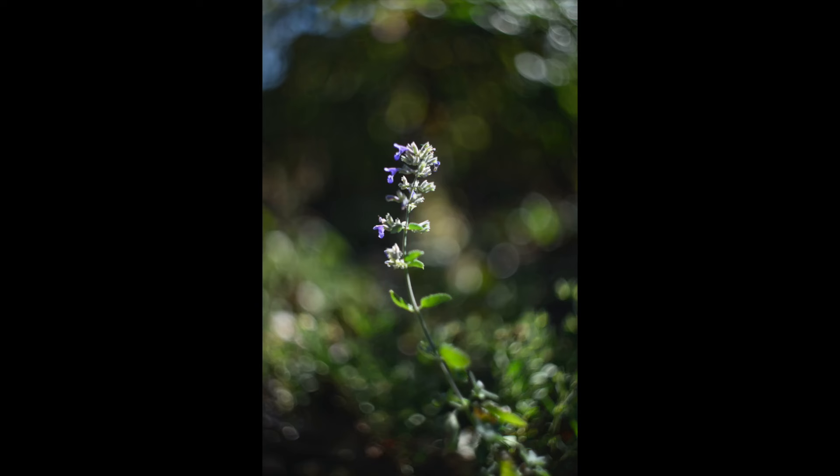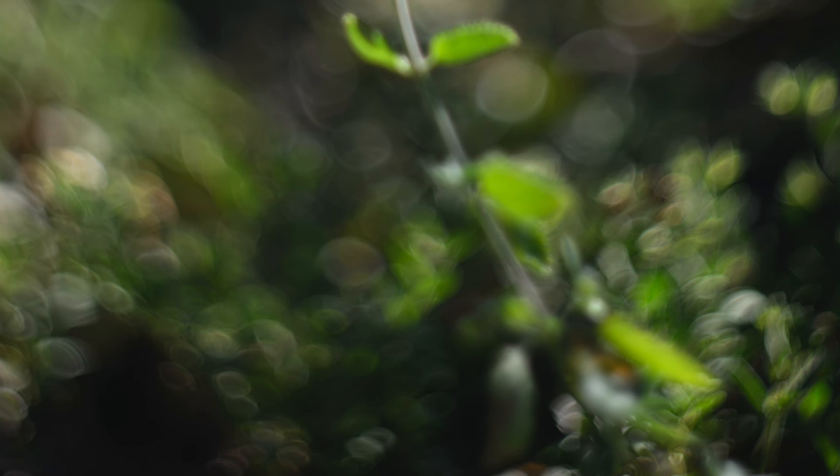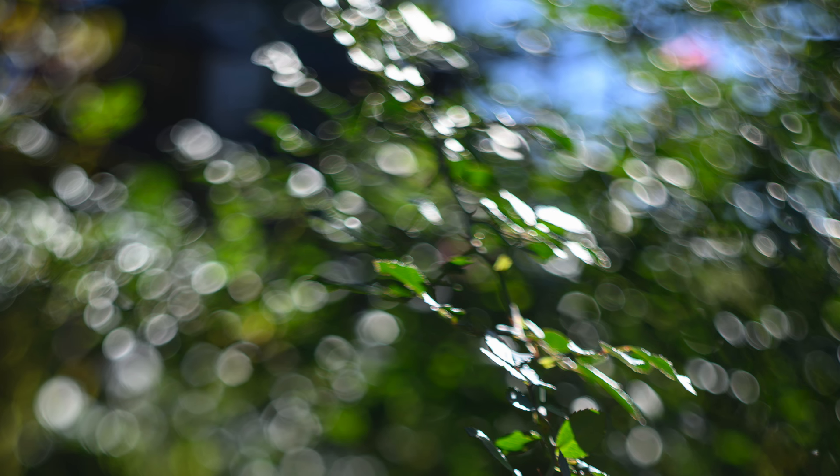I shot everything here at ISO 64. I had in-body image stabilization on, but my shutter speeds were very high so I really didn't need it. I was near or at the close focus distance of this lens, which is under 2 feet — 0.55 meters. The lens is only marked in meters. I was shooting at aperture priority with matrix metering.